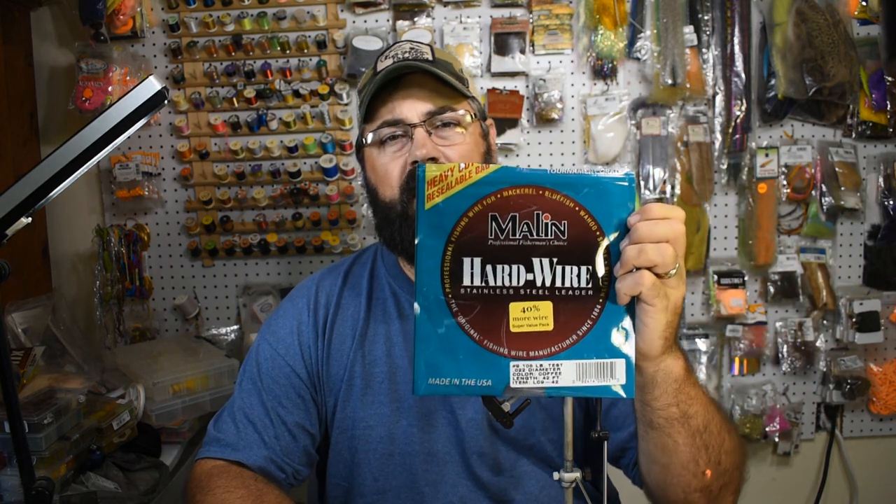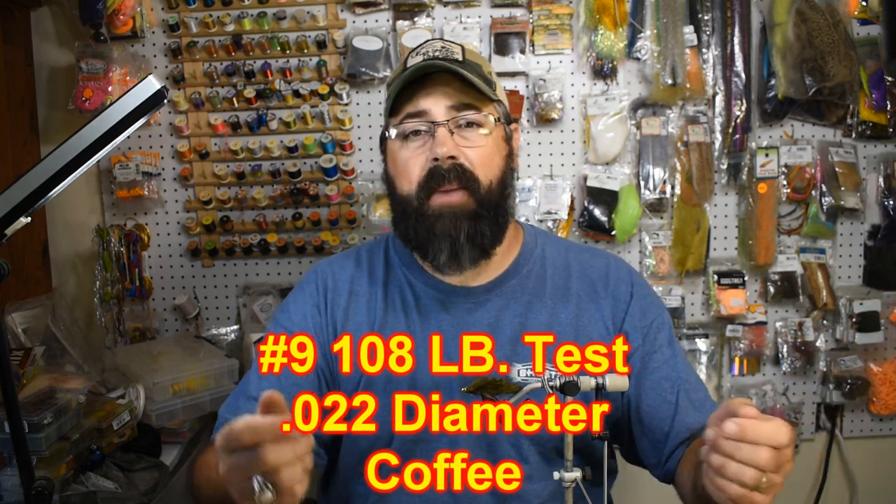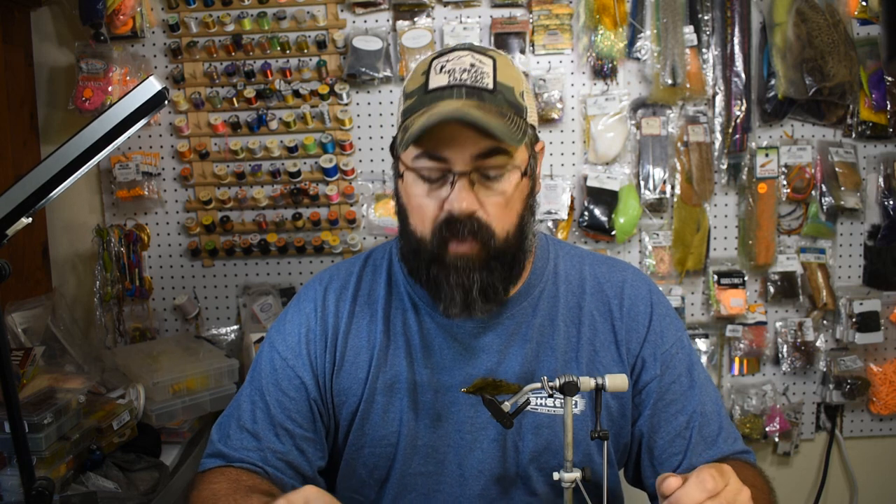One new technique I'm going to show you: we're going to use mail-in hardwire, a steel leader used for fishing sailfish and tuna, to make our own articulated shanks. It comes on a big spool, I get it on Amazon for about seven or ten bucks. The size I use is 108-pound test, 0.22 diameter, in coffee color. I learned this from John Collins — it's how he makes his articulated sculpin patterns.